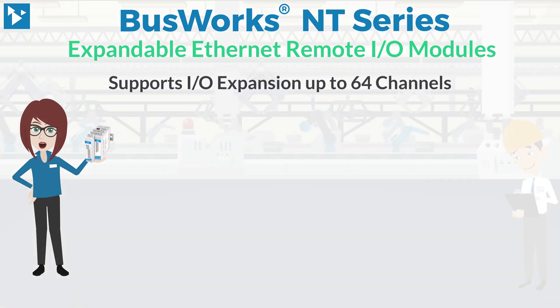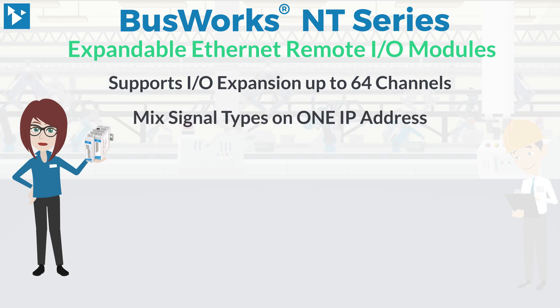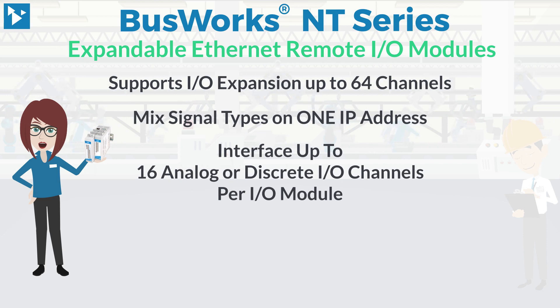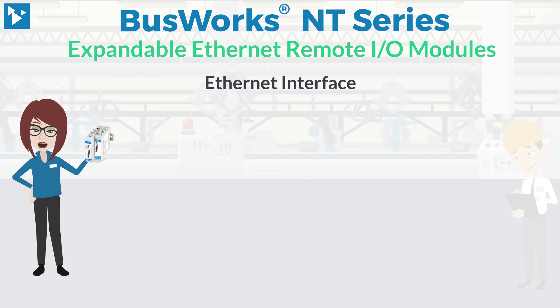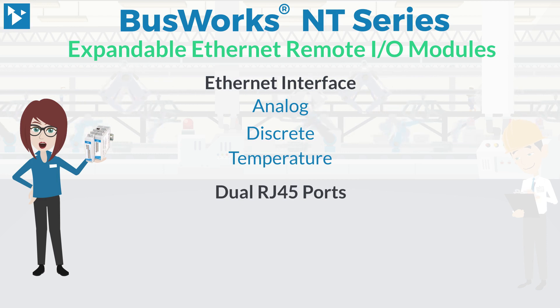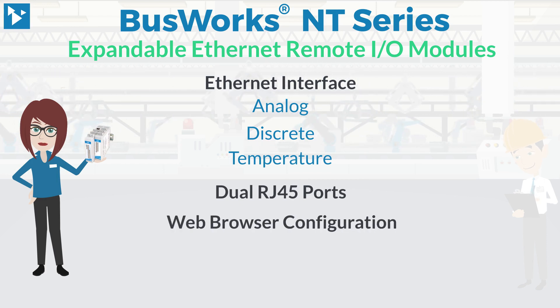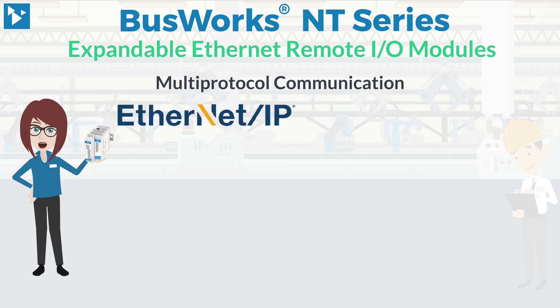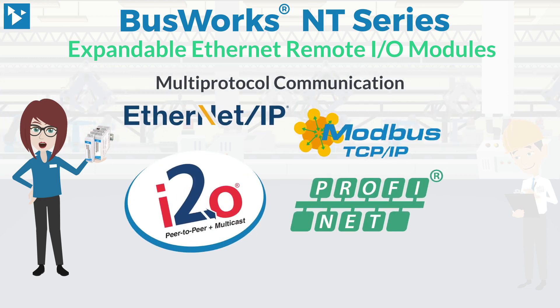The Busworks NT supports I/O expansion of up to 64 channels with a mix of signal types on one IP address, and interfaces up to 16 analog or discrete I/O channels per I/O module. These modules provide Ethernet interface for analog, discrete, and temperature signals, in addition to dual RJ45 ports and web browser configuration. Each NTE module comes preloaded with three network protocols as well as I2O peer-to-peer on a single model number.